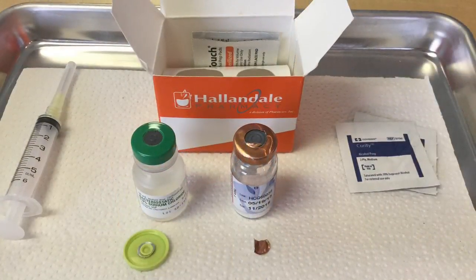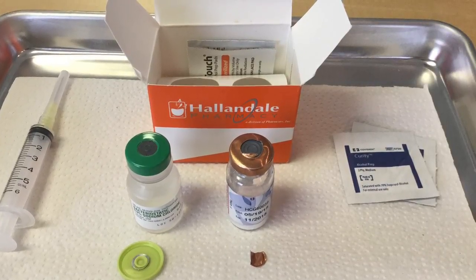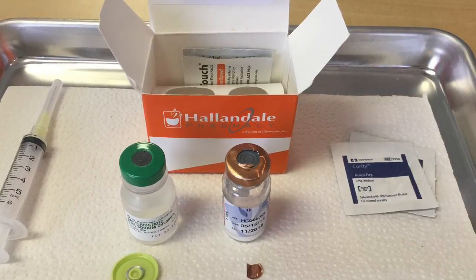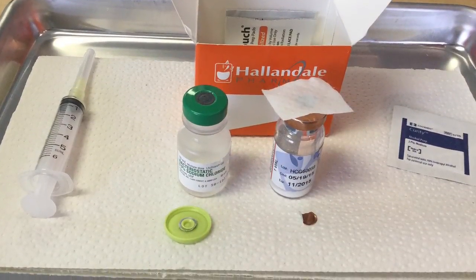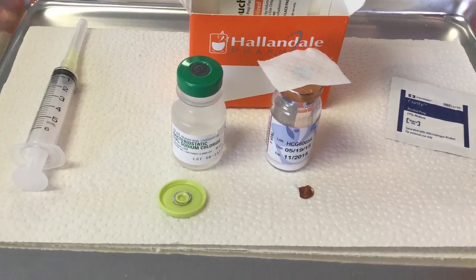So in the next picture, we see the cap of the bacteriostatic sodium chloride has been taken off, as well as the cap of the HCG vial. You pop those off, and then be sure to wipe the top with a clean alcohol pad every time you're going to use a needle in a bottle.